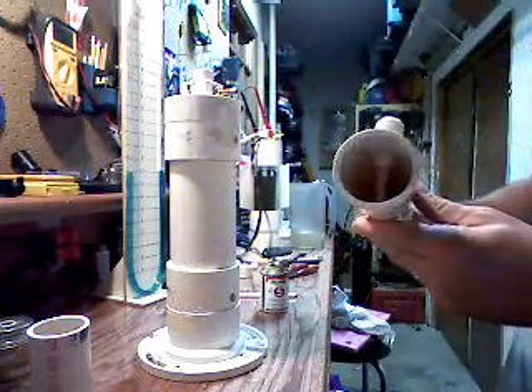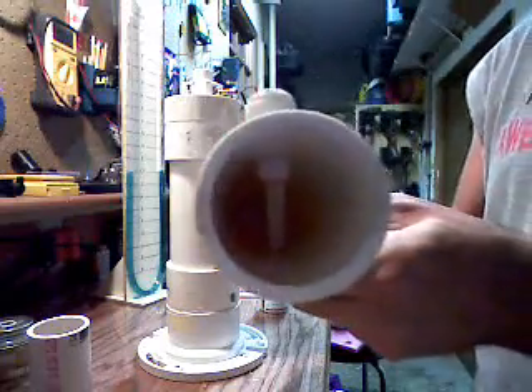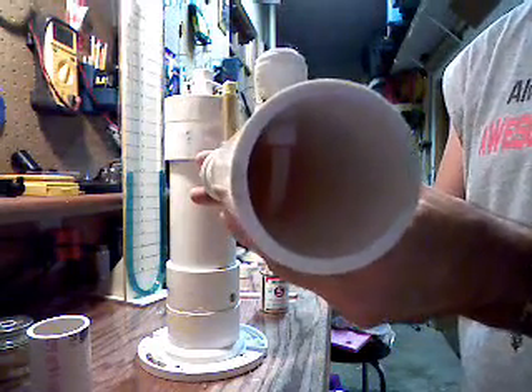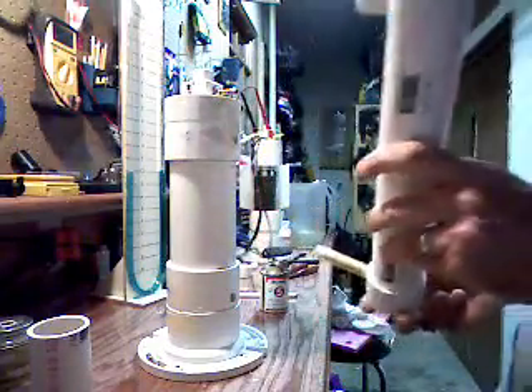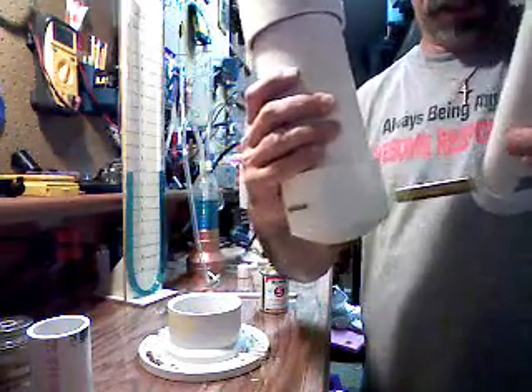Hopefully you can see the inside — there it is. So that's the tube that goes about maybe a half an inch to three-quarters of an inch off the bottom. That's just a polyethylene pipe going off the bottom. So all I'm going to do is take my bubbler and attach it to my cell.